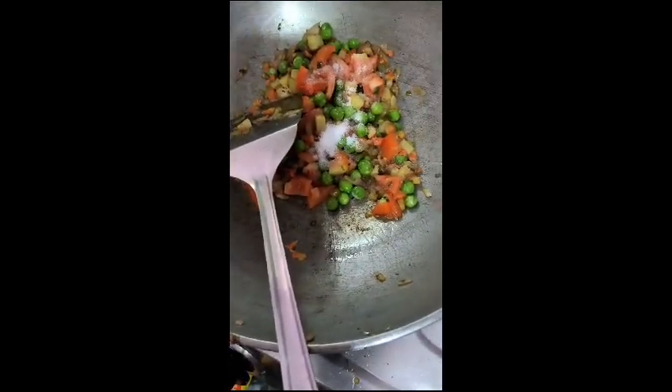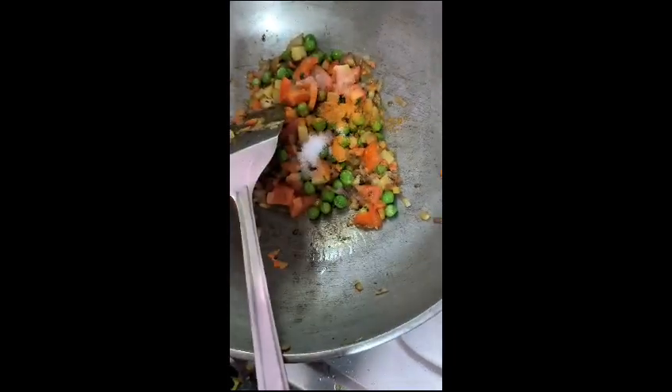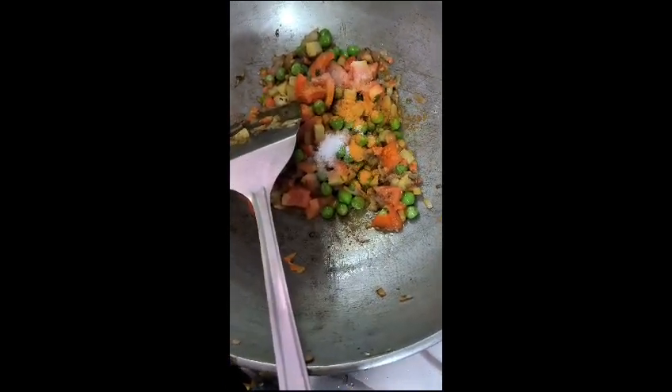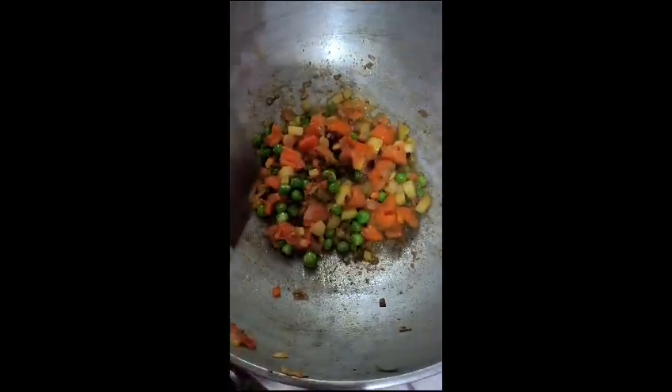What will we add in this? We will add in this. How will we add in the meat? We will add in the meat and I will add some masala in the case.